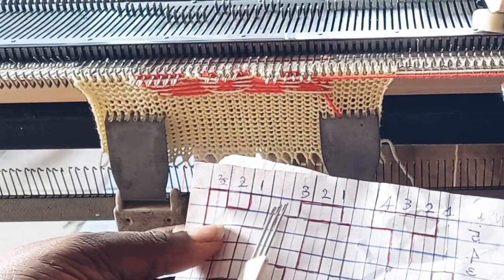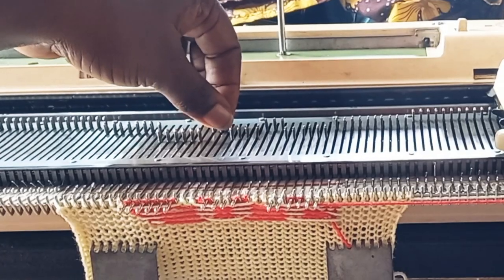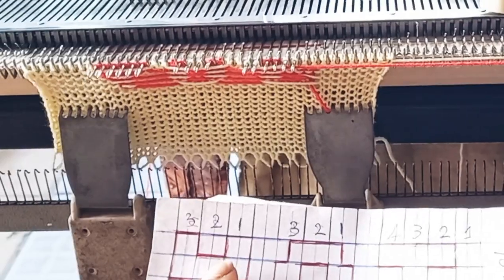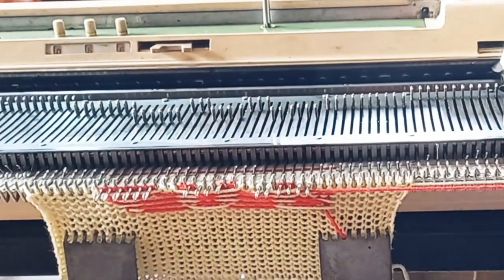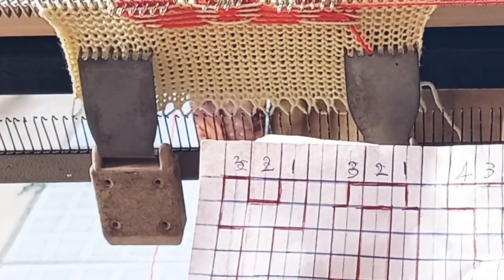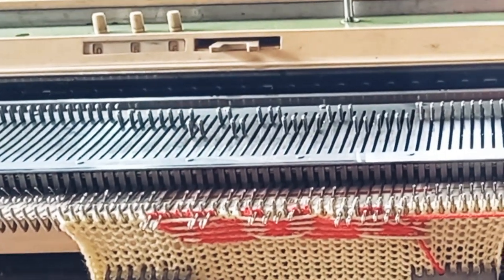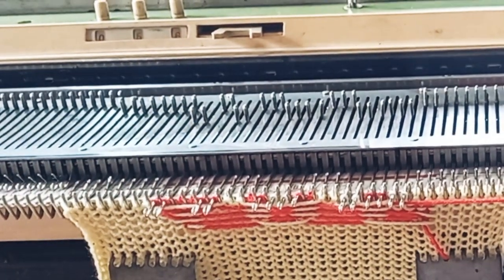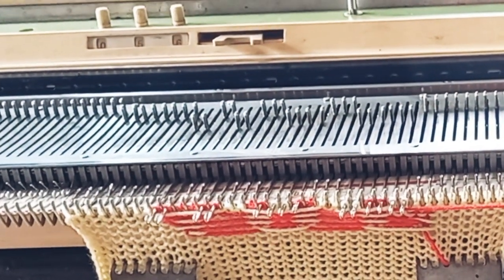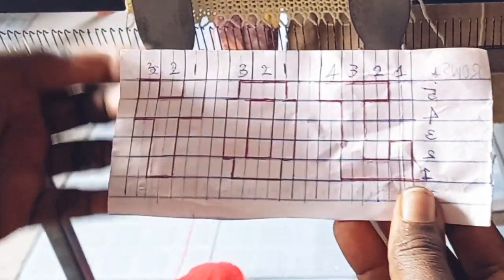We have three in between as the space and the three is already there. At letter Y we have two — one, two — and there should be a space in between and two needles. I'm going to shift it back to B position and maintain where it is as the Y. I'm going to knit one row and that's the end of this write-up.